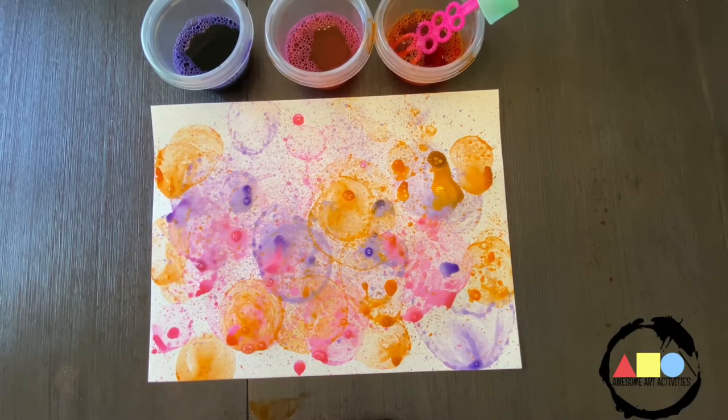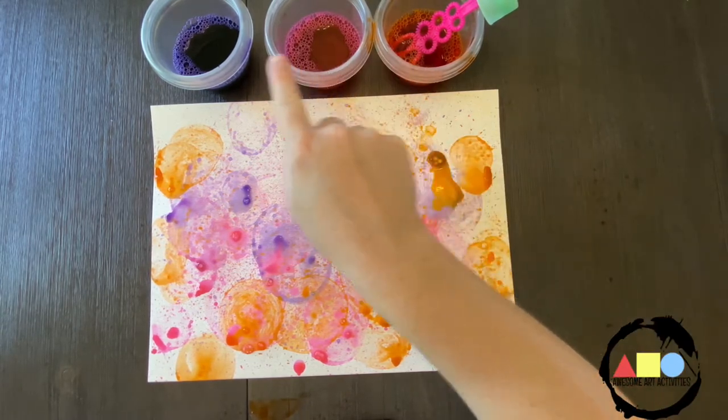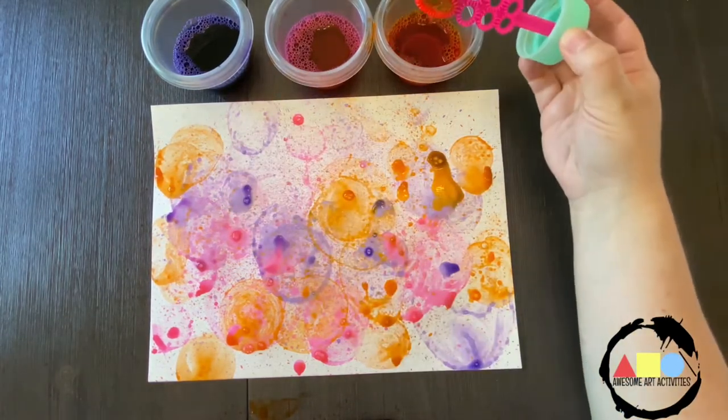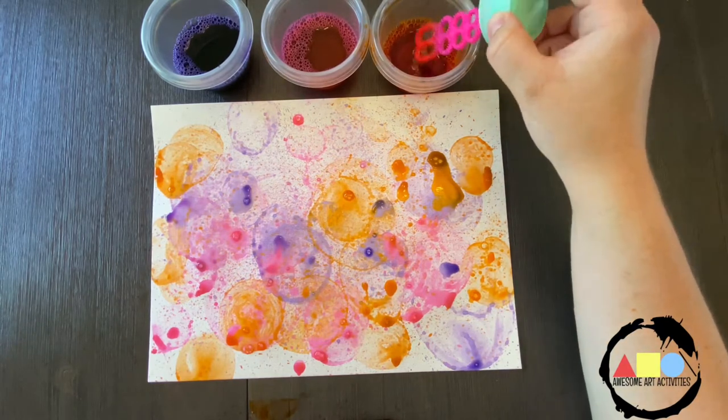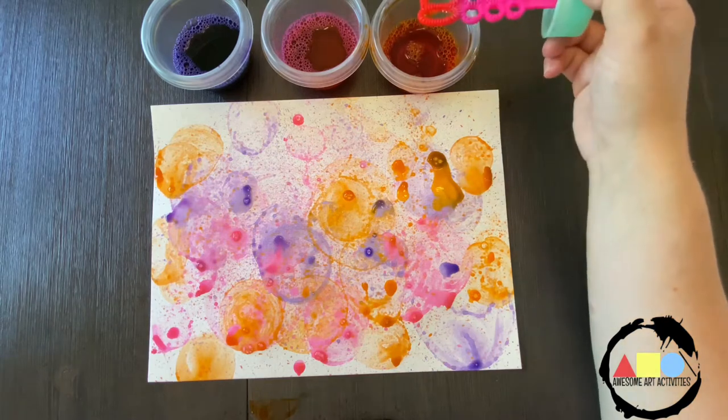Today we're working on a really fun summer art project. All you're going to need are some bubbles, a bubble wand, and some food coloring so that you can change the bubbles into the colors that you want. I chose orange, pink, and purple.